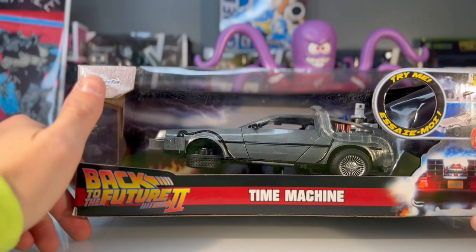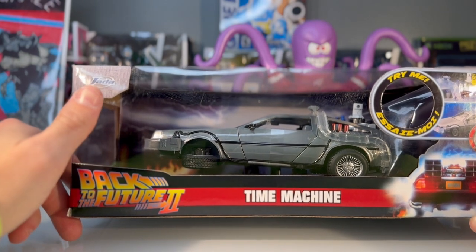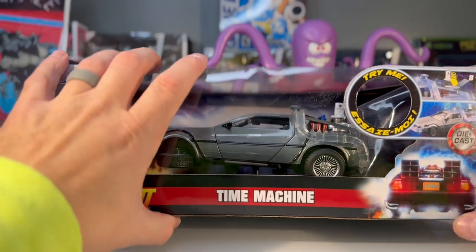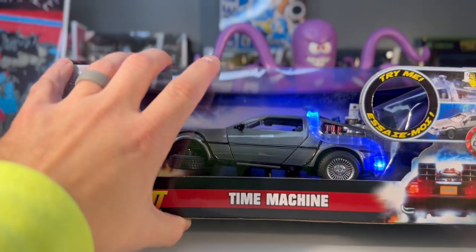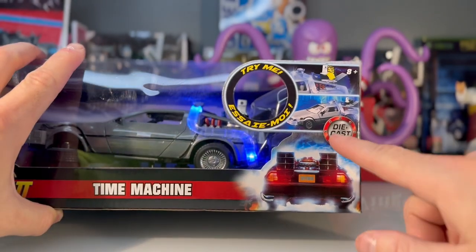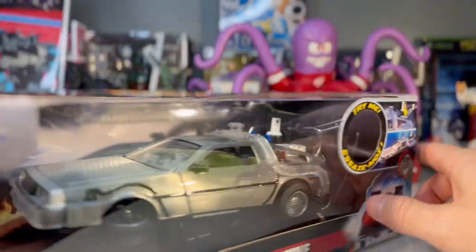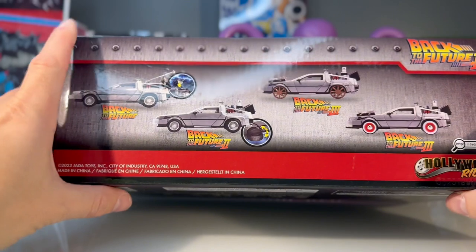Quick look at the packaging here. Again it is made by Jada. I'm not familiar with car toy companies at all, so I don't know if they're good or bad or what else they make. Besides Hot Wheels that I get for my son and Matchbox stuff, I really don't know many toy companies. There's a try-me button here. It is made out of die cast, which I like — I don't like the cheap plastic stuff.